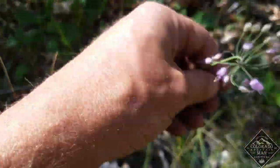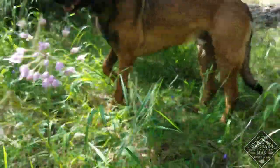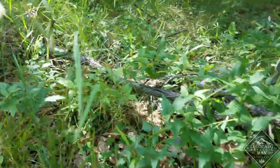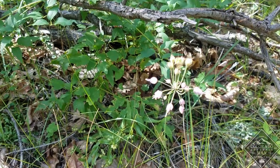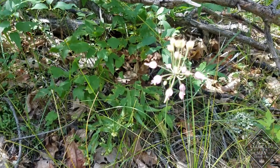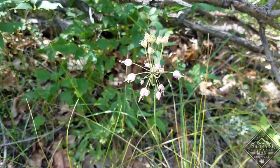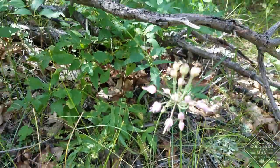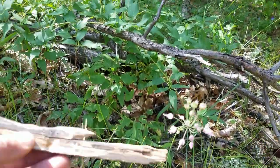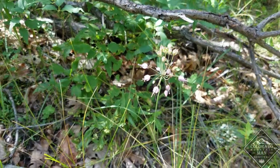Here's some wild onion right here. Wild onion does have a lookalike called death camas — a very similar looking plant. Onion smells like onion; death camas does not. So I'm going to dig these roots out using a stick, and those I'm going to cook up with everything else.